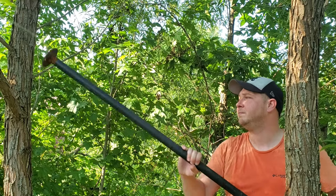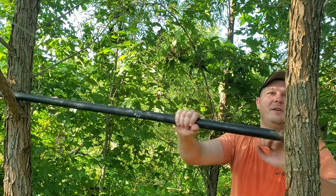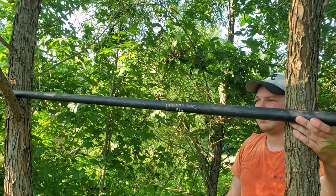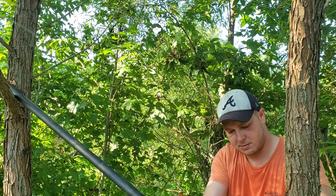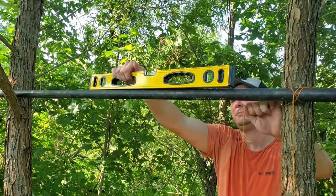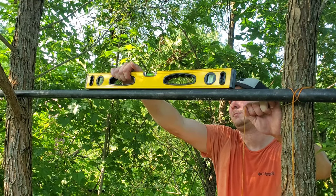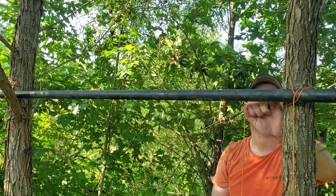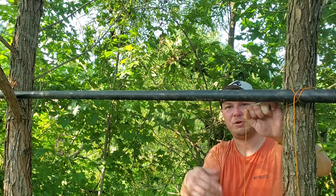Alright guys, so I got my bar. Got this limb here, just gonna go ahead and use the limb. All I'm going to do is tie it up with some string. I'm going to tie this end a little bit higher because I expect it to drop once I put my weight on.